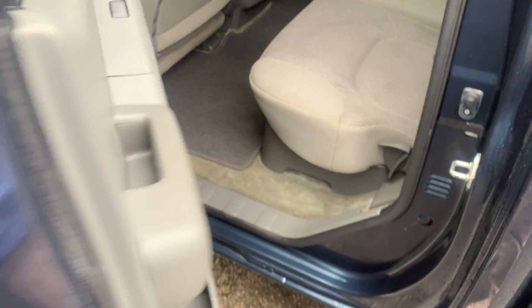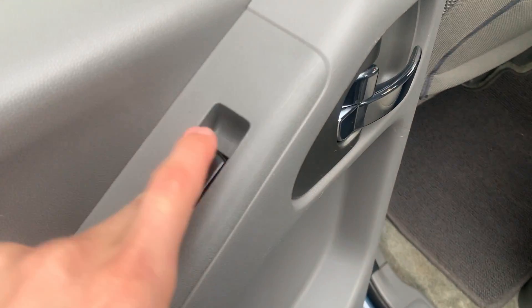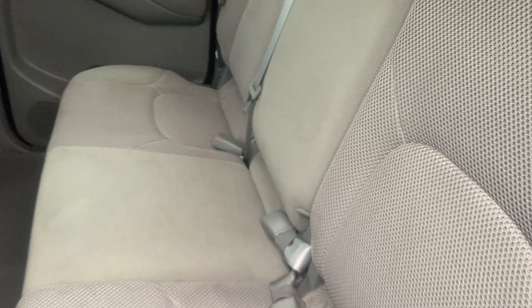Pardon the moisture — it has been raining here for a little while. Here's a look at the back. We have your window switch right here, your door lock and handle, some cup holders down here, and some storage for your rear passengers. The door has some really nice perforated cloth inside.